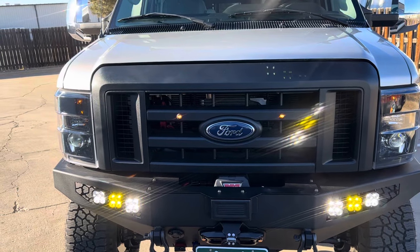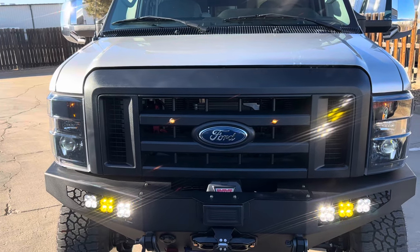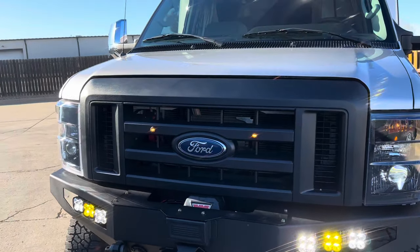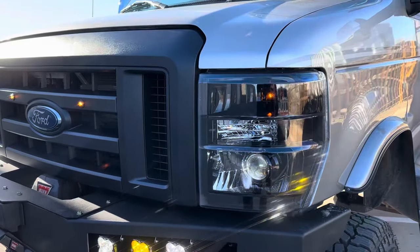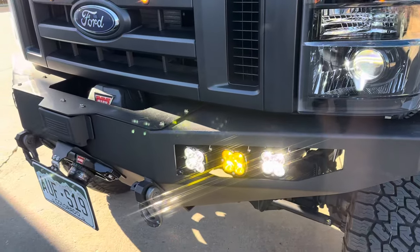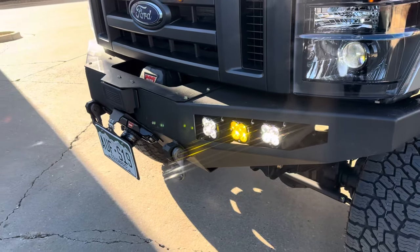Swapped in a black plastic factory OEM Ford grille with our little marker lights in there. And of course we got our favorite blacked-out Vantage Optics headlights, the LED projector, and our standard trio of Baja lights.